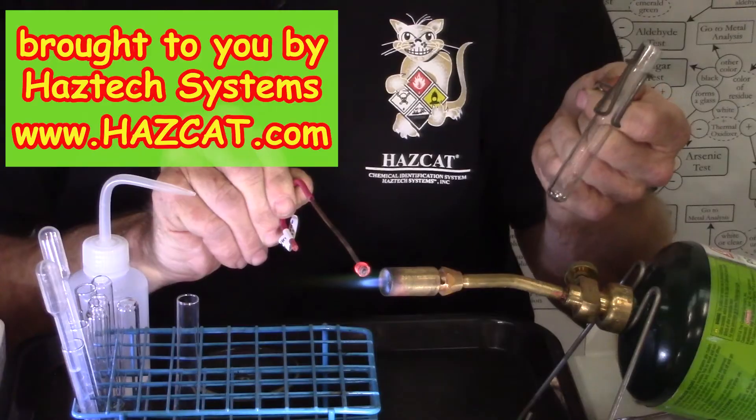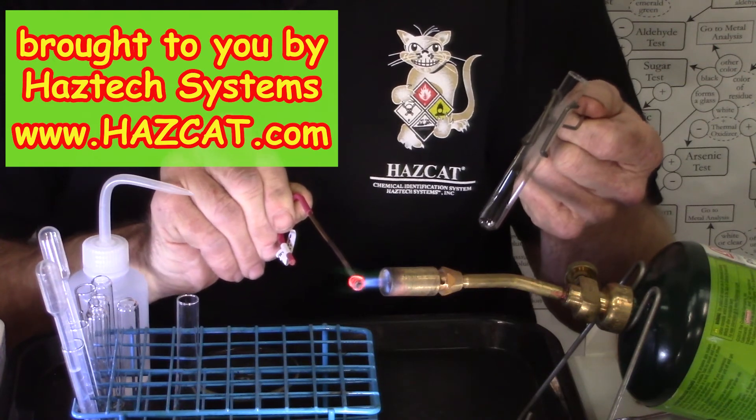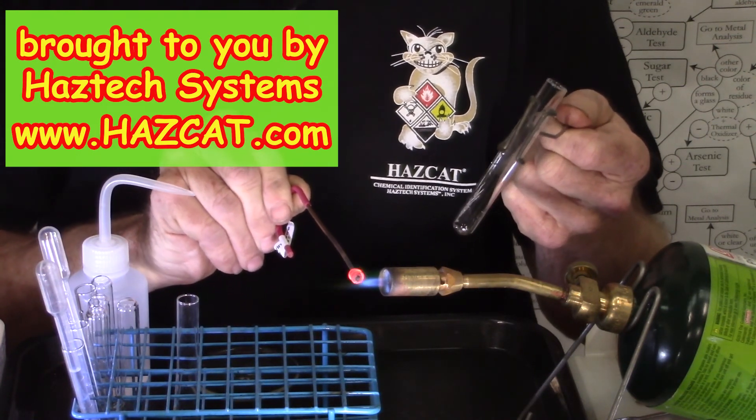Alright, that is as easy as it gets — that is the copper wire test for today. The copper wire test looks for halogenated hydrocarbons, and that was a positive test. Thank you.